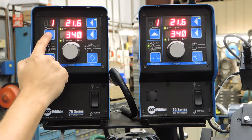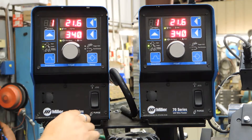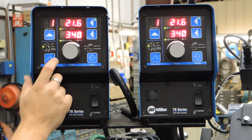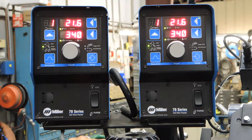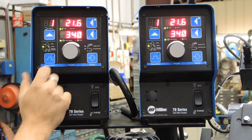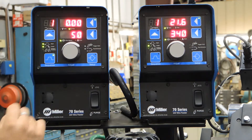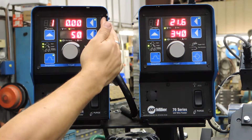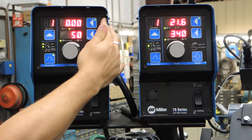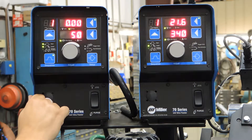Up top we can set and store different programs. The program would have various settings based on what we enter in this weld sequence, including our stored voltage and wire feed speed. Going through the sequence button, the start button flashes telling us we can set a start time for an upslope. Currently we have no time set, so there is no start position, and it will immediately go to our weld voltage and weld travel speed.